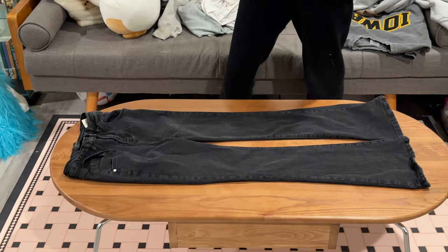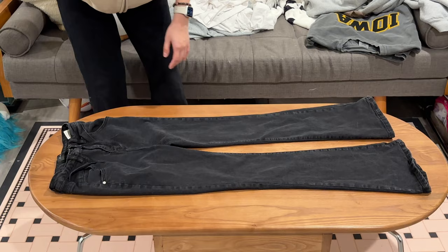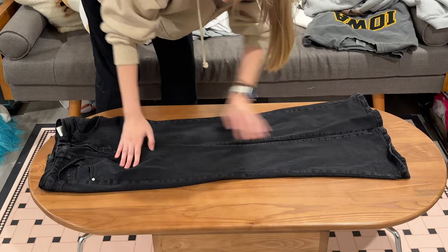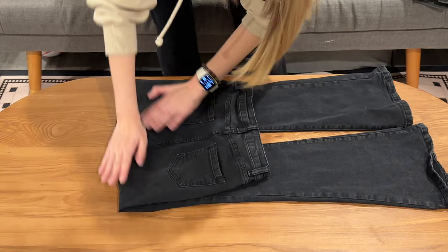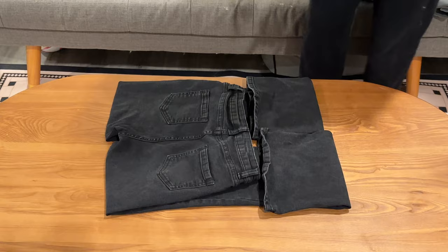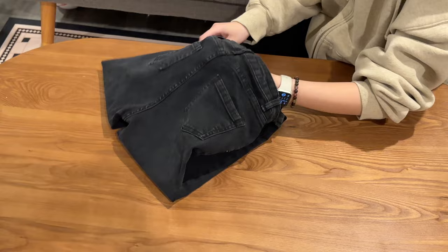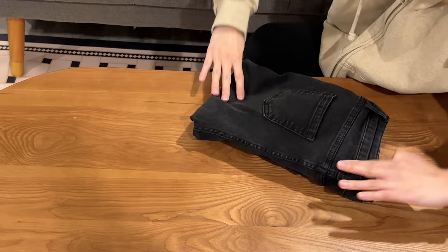Next is the jeans. As you can see, this is a pair of flared jeans, so it's going to be a little bit hard to do, but never mind. We basically fold this part back — about one third of the trouser length. Then you fold the end of these trousers, and you see the space between — you just put it inside and fold it. It's done.